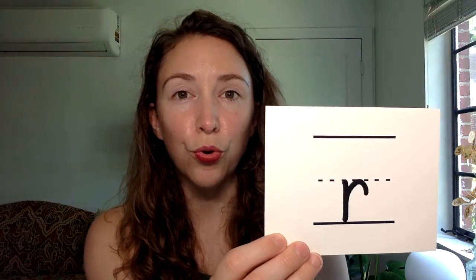Our next letter is O. You say it while writing it. O-O. Look up here. O-O.